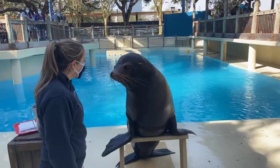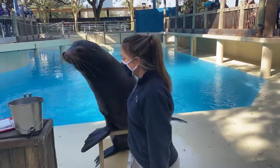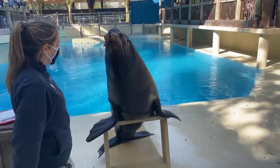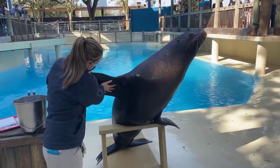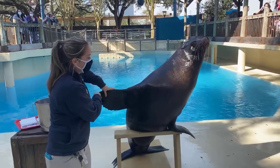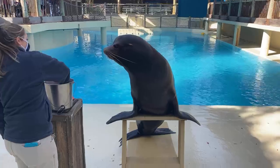Their front flippers are very important to a sea lion. Their bone structure is just like yours and mine, but of course with much longer bones, and that's one reason how they're able to move around so easily on land. A seal would have a much smaller front flipper, so they're kind of clumsy on land — but Jonah is super agile.